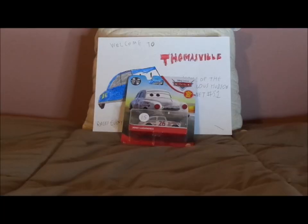Hello YouTubers and welcome to another Disney Pixar Cars diecast review. Today we're going to take a look at Jimmy Lugwrench, the retro Piston Cup racer number 26 from Cars 3.